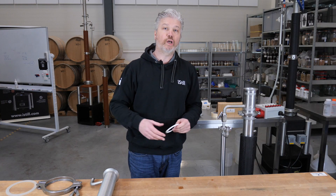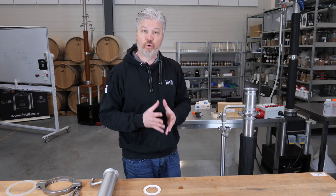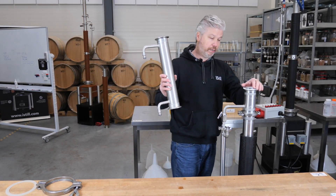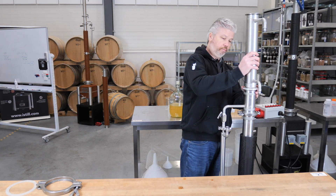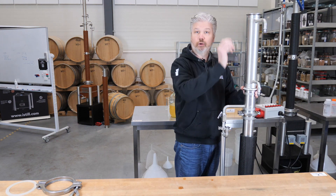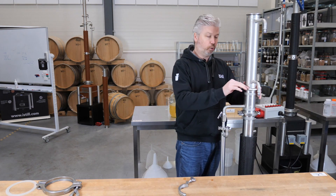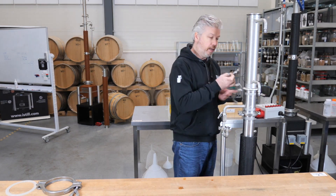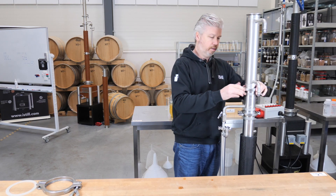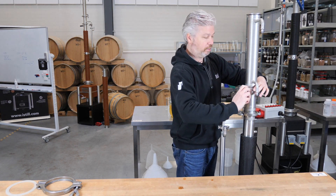As with all iSteel models, the Mini cools all the vapors that are coming out when distilling, which means the cooler goes on top. This is the column cooler, which goes on top of the collection plate. Again, you have the ins and outs for the water facing backwards. Make sure the ring fits, and put another tri-clamp there to make sure it stays in place.